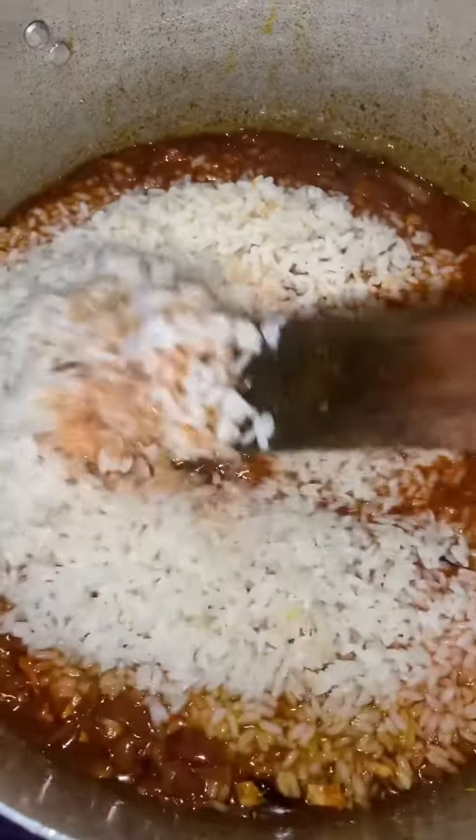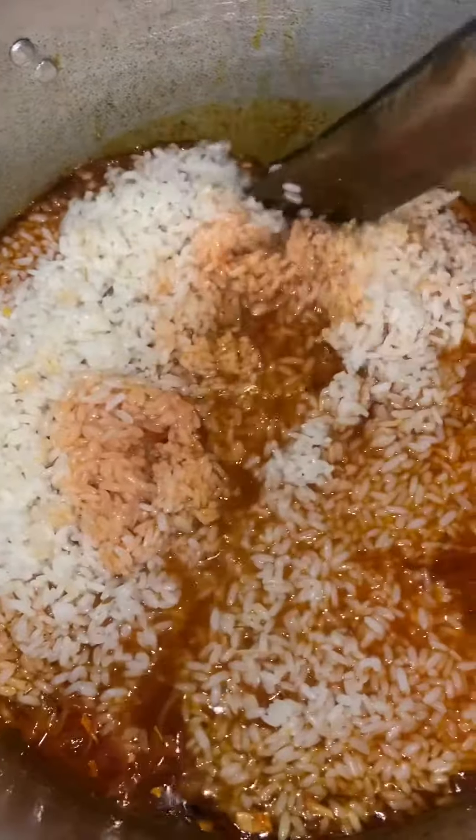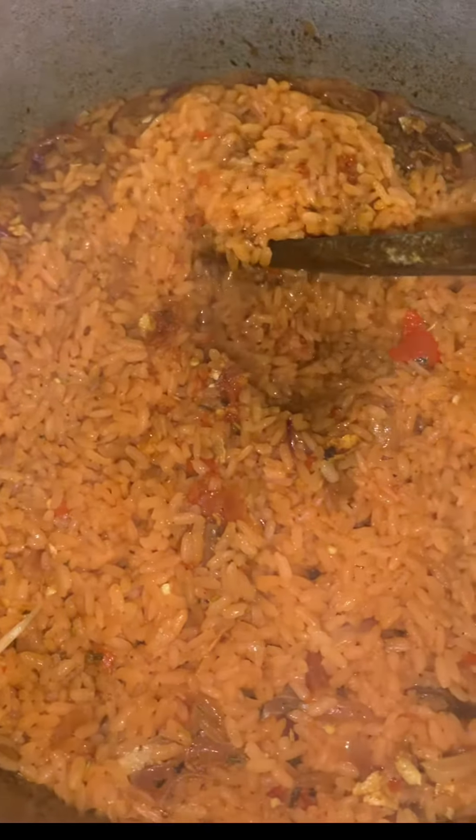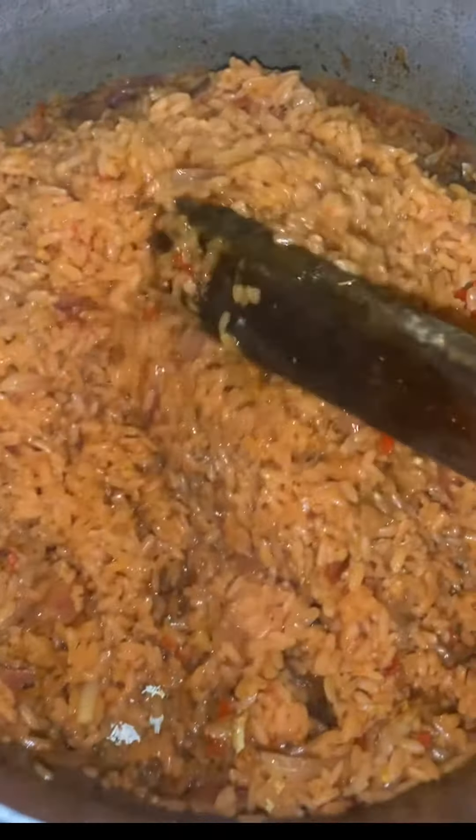I pour in the rice. Give it a good mix. Cover it when I'm done mixing it. So here I am just chilling with the leg of the chicken. And now my food is ready.